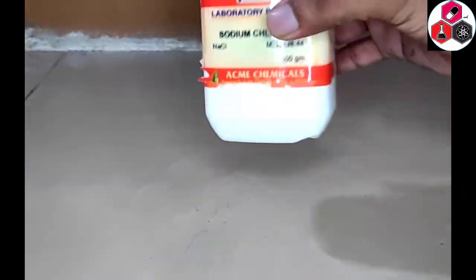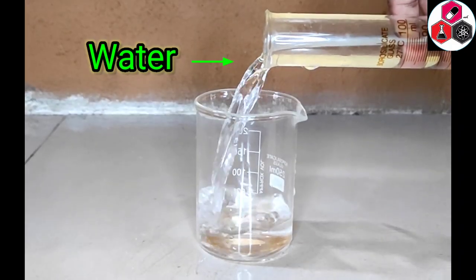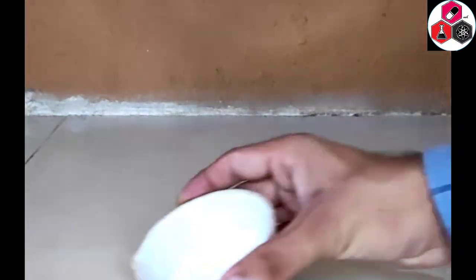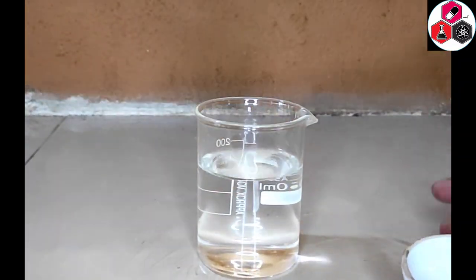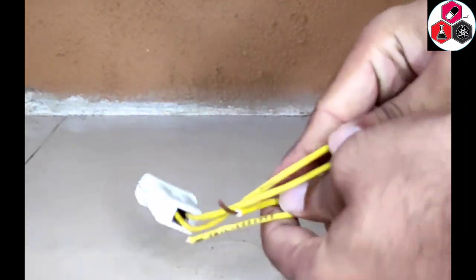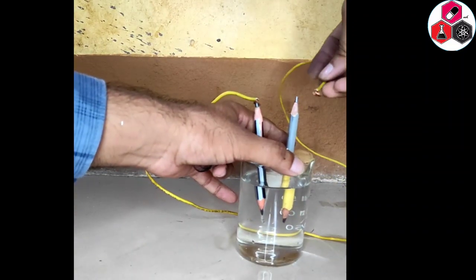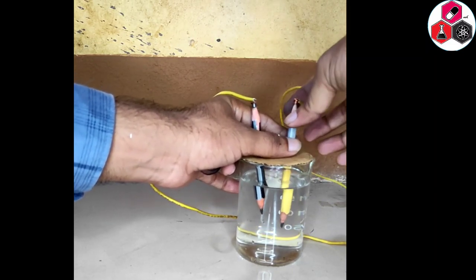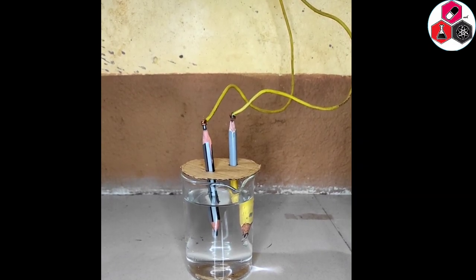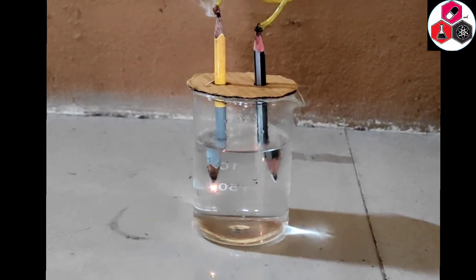Today we will show you the electrolysis of water. Let's start the experiment.